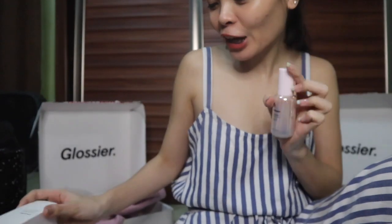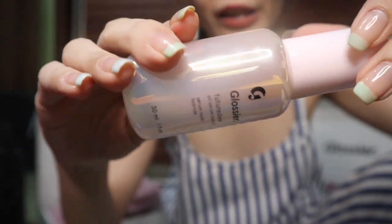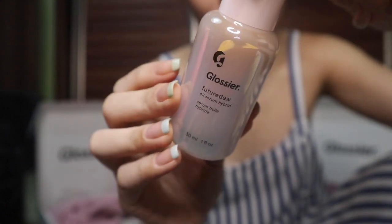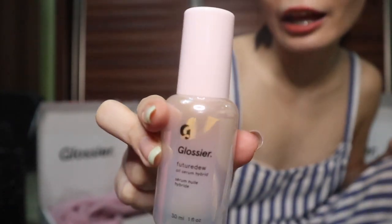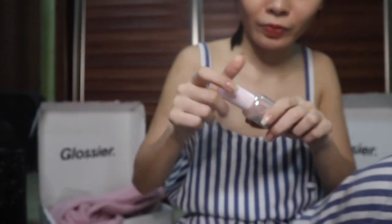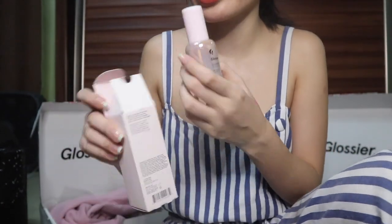Lastly, the Glossier Future Dew — it's an oil serum and primer in one. They say it's skincare and makeup in one. If you want that dewy look you could use this. It's in a cute iridescent-style bottle. It's quite a decent size. You apply pumps all over your face for extra glow and it can also double as a highlighter.